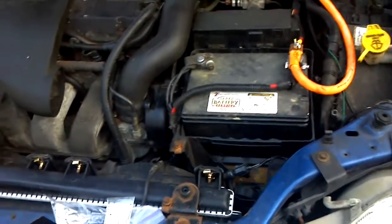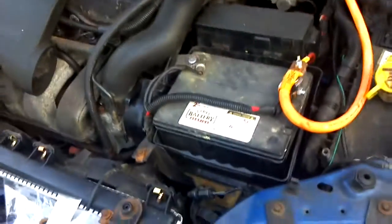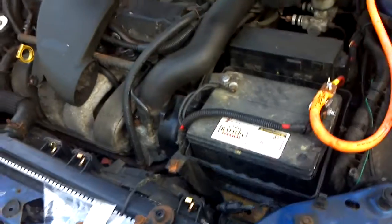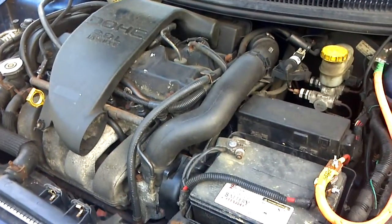I'm making this video for anyone that's in car audio that has a Neon. I think it only applies to the first gens. I'm not sure about the second gens, but my Neon is a first gen. It's a 1997.